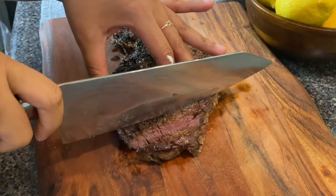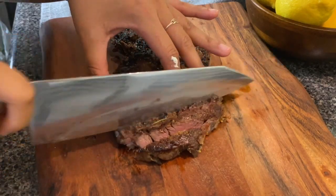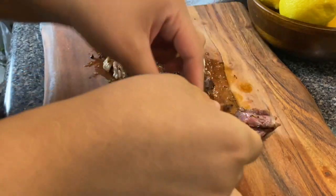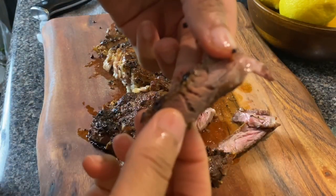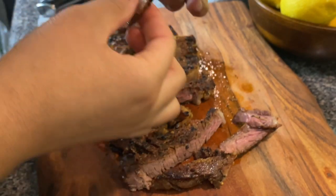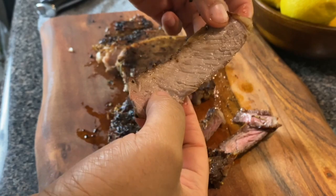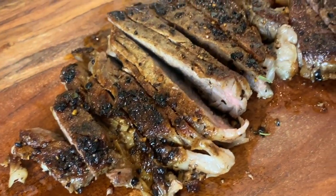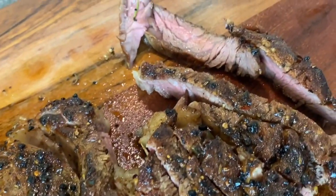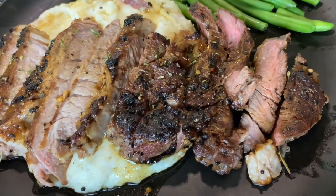Let's go ahead and slice up the ribeye. It's been sitting for about seven minutes just allowing it to rest, because you don't want those juices to come pouring out of the steak. There's just a little bit of pink but it's really not bloody — that's how I like it. If you want yours more rare, turn your pan up to a higher temperature and just cook it for about three minutes on each side.